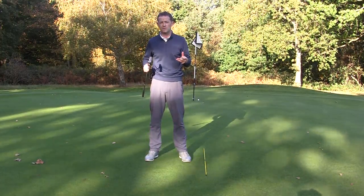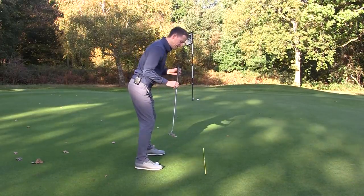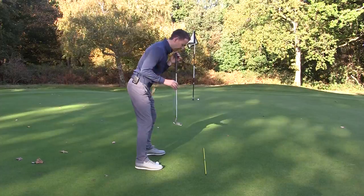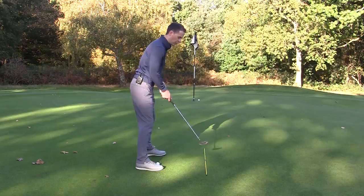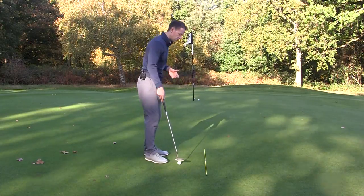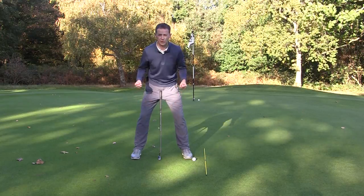The first thing is way too much movement. In putting we need to stay very very still. What we're really after is a pendulum stroke, backwards and forwards. There's no such thing as getting the putter going perfectly straight back and straight through unless you're holding a broom handle - there's always going to be some form of arc in the stroke. But we don't want way too much movement. To stop that, the first thing is to really widen your stance. It'll feel very strange when you do this, but a nice wide stance gives a good solid platform.